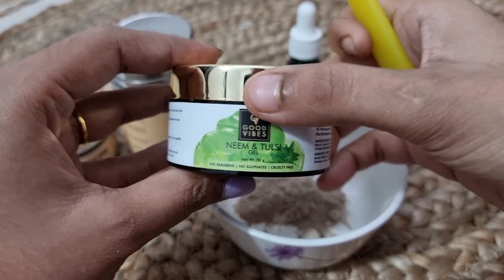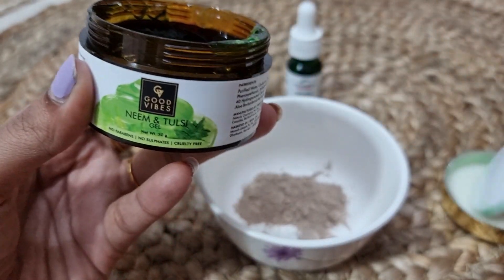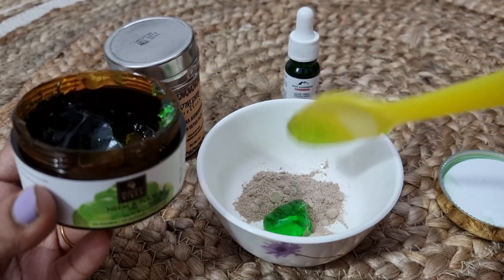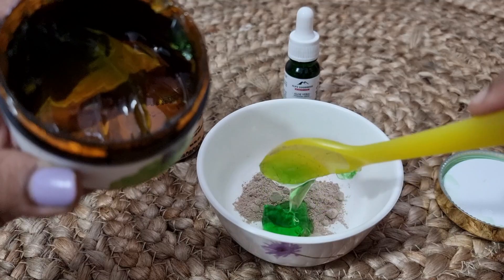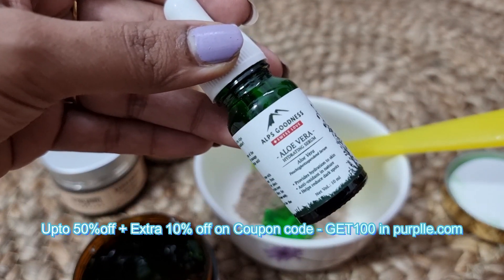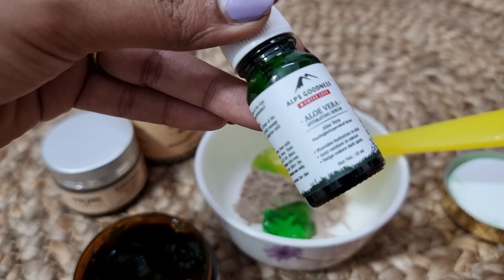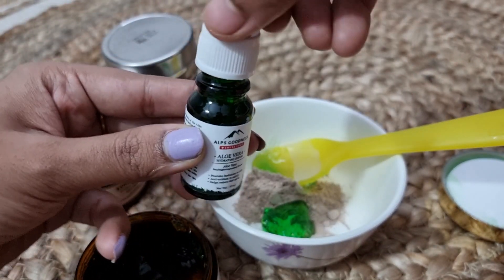It is very soothing and hydrating for dry skin. I am using this one — it is a bag, you try it. If you use this one, you can mix it with powder. This one is called aloe vera hydrating serum — it is hydrating and targets dark spots. You can also skip it without aloe vera.